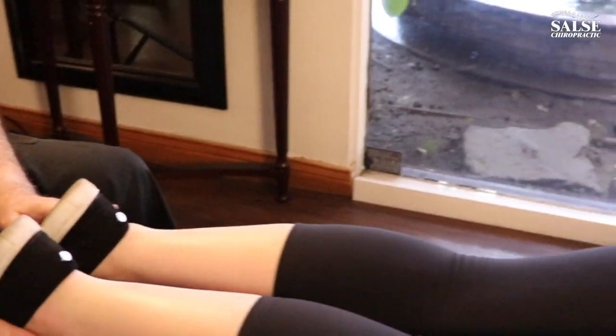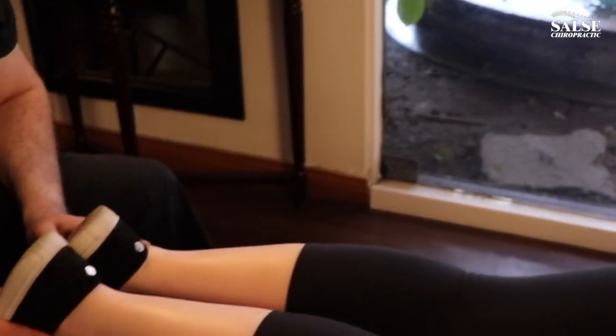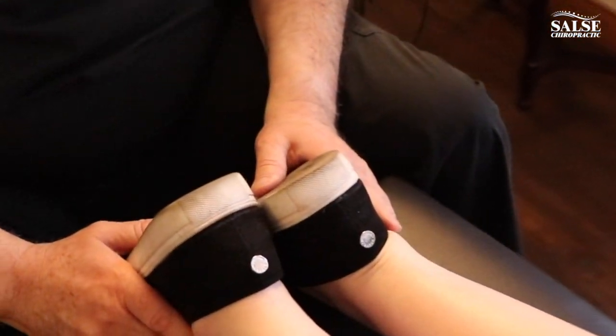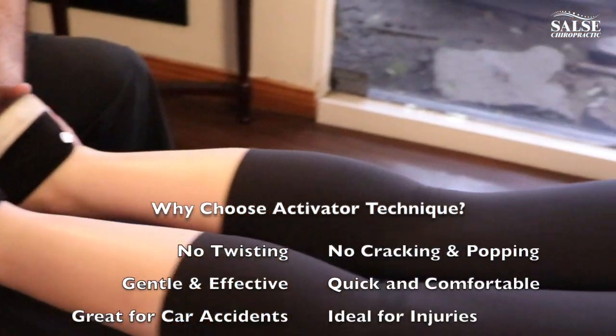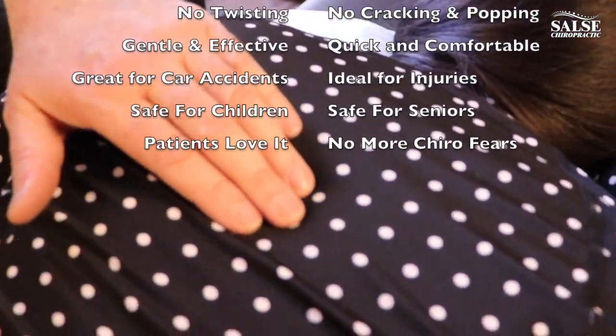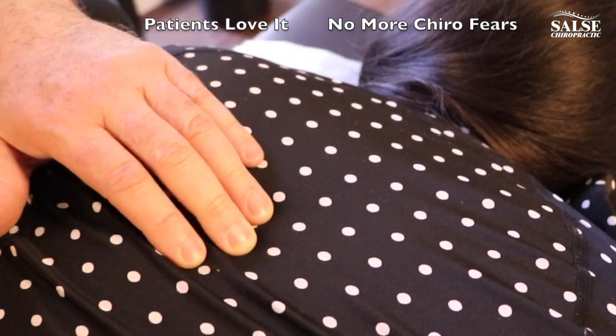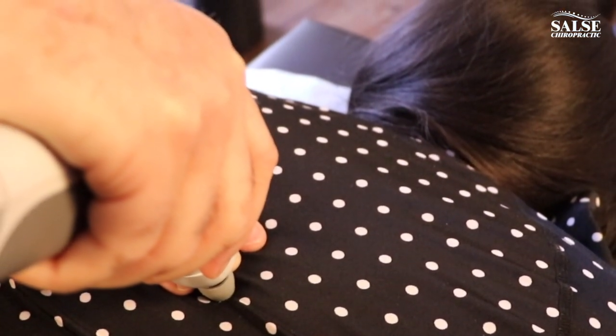Now go ahead and turn your head to the left — you can see quite a shift there when she turned her head to the left. Now put your head back to the middle and we'll go ahead and release the T6 right here. So this is T6 right here, and that's all it is.